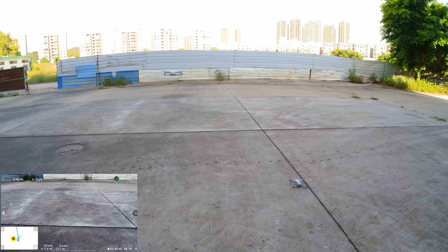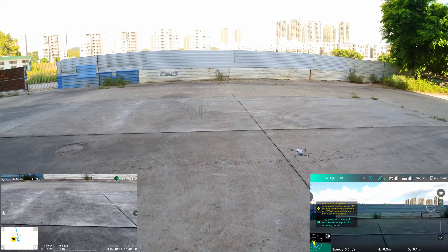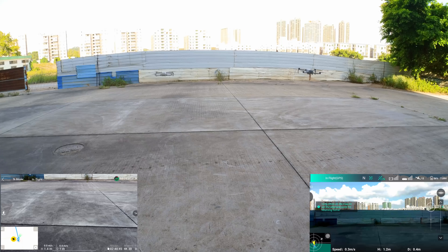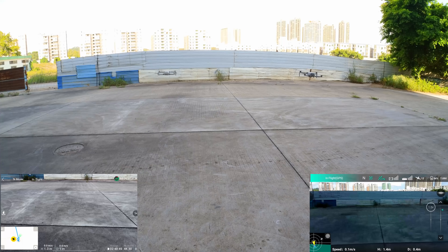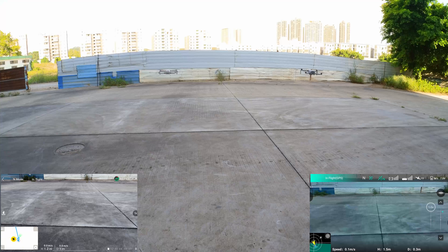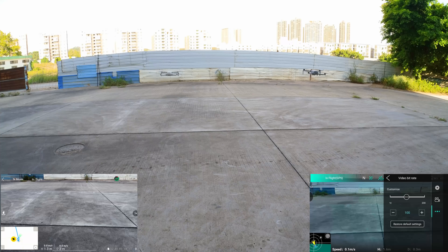Okay, so let us bring the Hubsan Xeno Mini Pro up in the air. As you can observe, there's a little bit of movement on both of these drones, but nothing very serious.